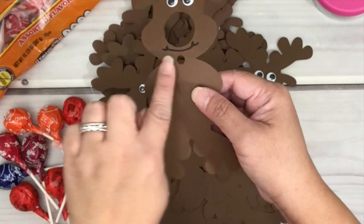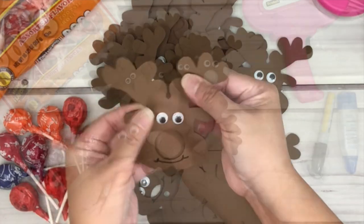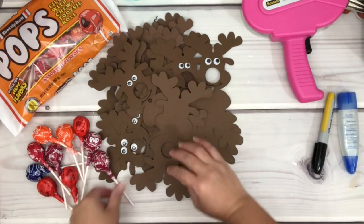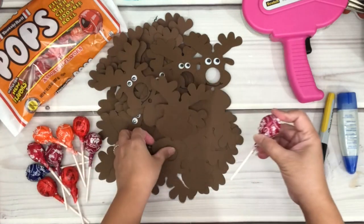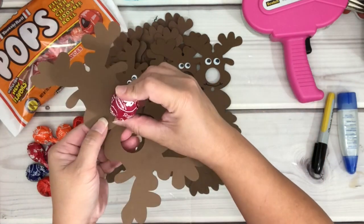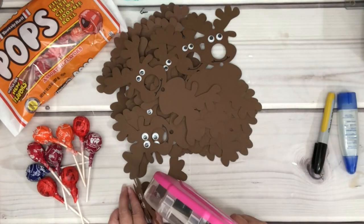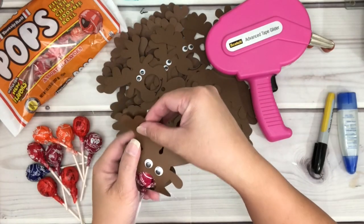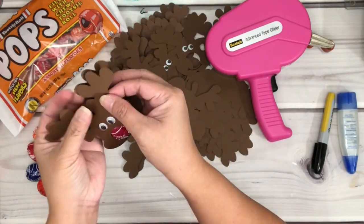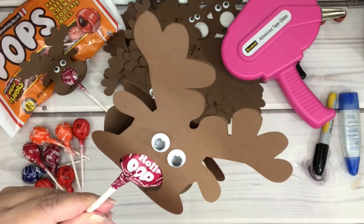The next step is to fold the reindeer in half — you can see there is a score line to fold along. Then take the lollipop and twist the bottom so you can insert it into the hole with no problem. Next, use the double-sided tape and run it on both sides of the antlers, then line them up and press. And there you go! If you enjoyed this video please give it a big thumbs up or leave me a comment.